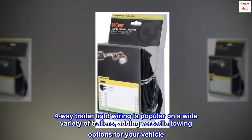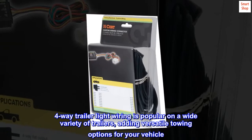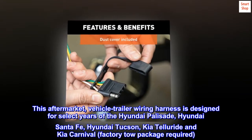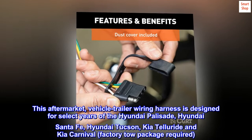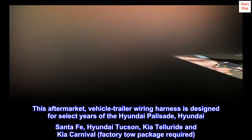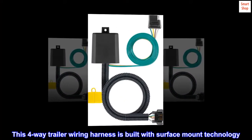Four-way trailer light wiring is popular on a wide variety of trailers, adding versatile towing options for your vehicle. This aftermarket vehicle trailer wiring harness is designed for select years of the Hyundai Palisade, Hyundai Santa Fe, Hyundai Tucson, Kia Telluride, and Kia Carnival. Factory tow package required.